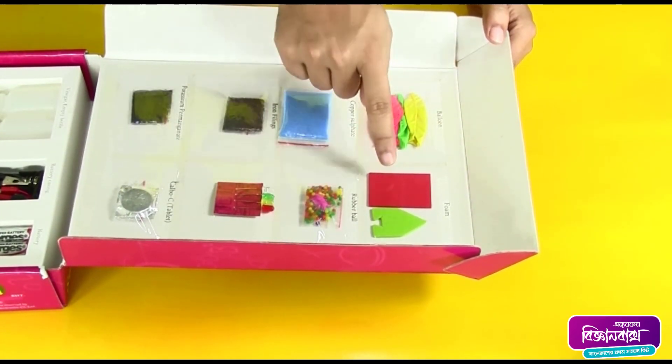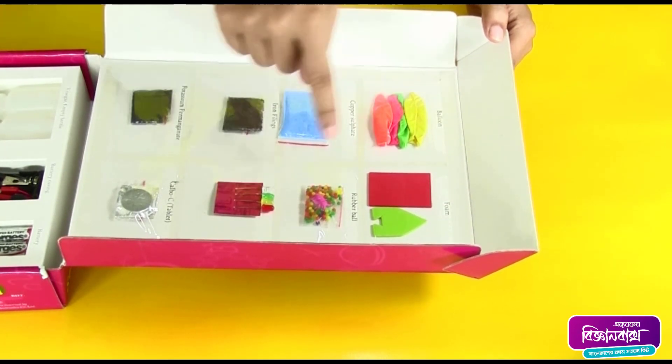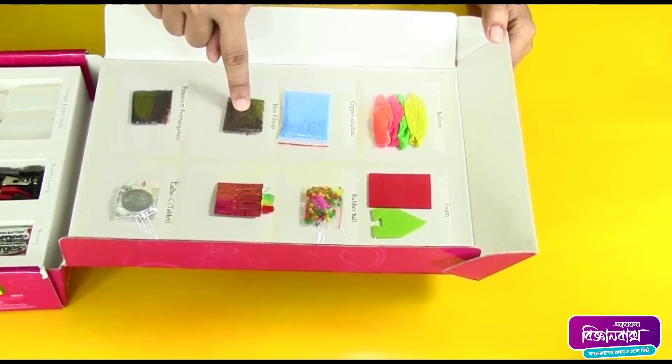A boat made of foam and an extra piece of foam, some colorful balloons, rubber balls, copper sulfate, LEDs, and iron filings.